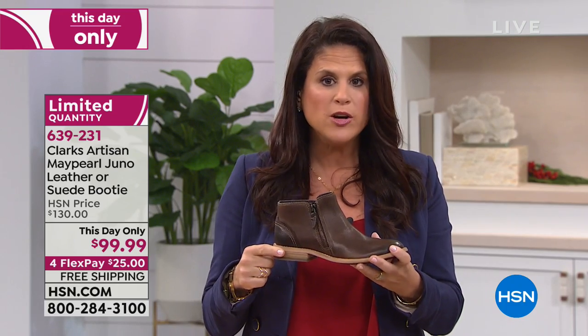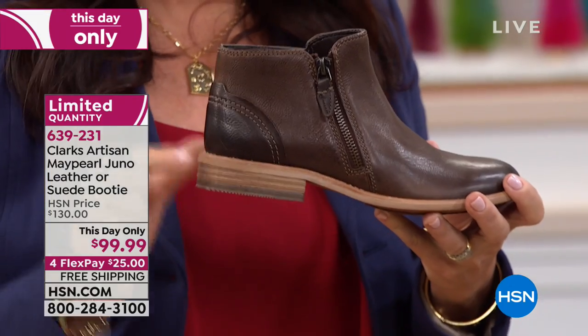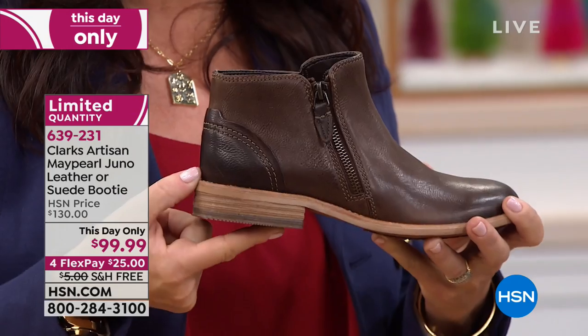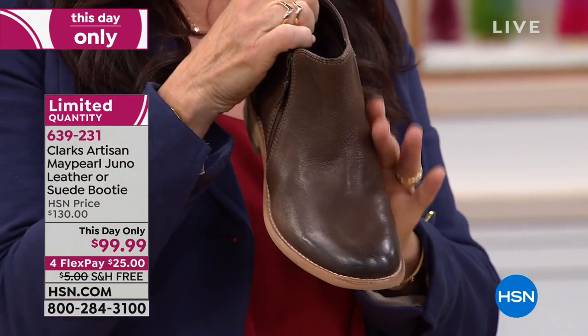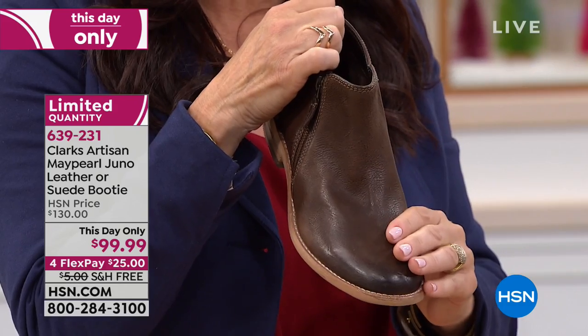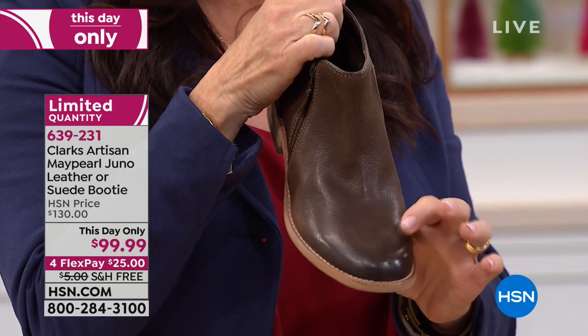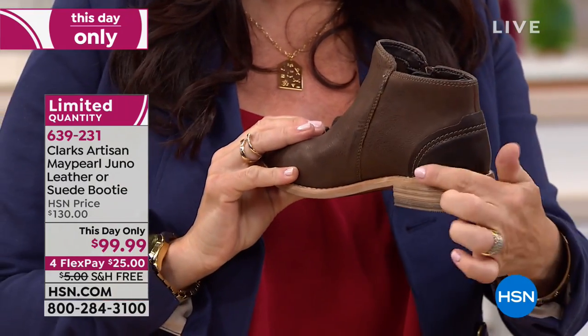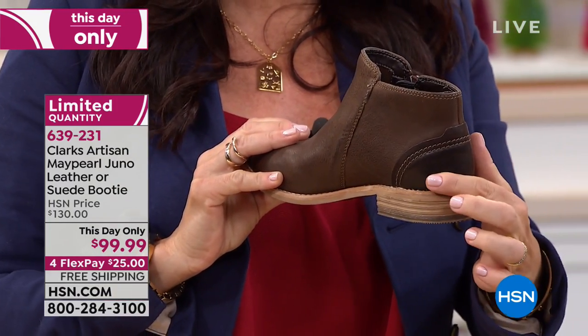It has that stacked heel. We name all of our shoes from the bottom up, so this is the May Pearl — it's the outsole. It's an inch of a stacked wood heel. Look at how beautiful this Juno is — rounded toe, super smooth leather. You have that burnishing at the toe here, which is all done by hand. Then back here, look at this raised leather at the heel counter.